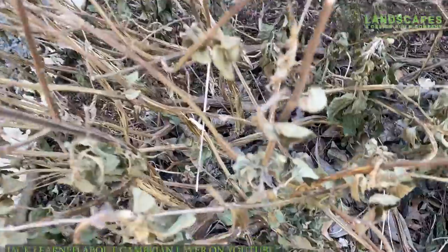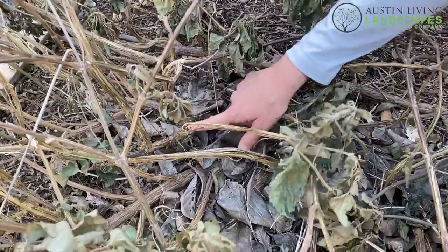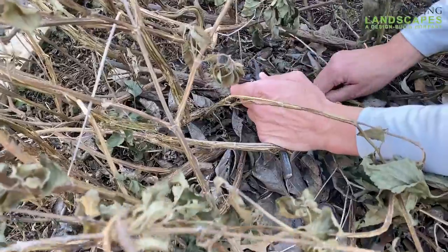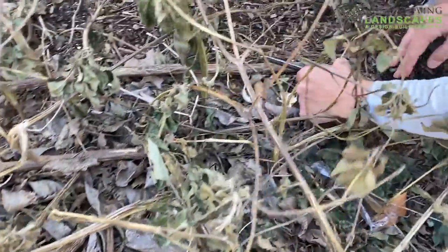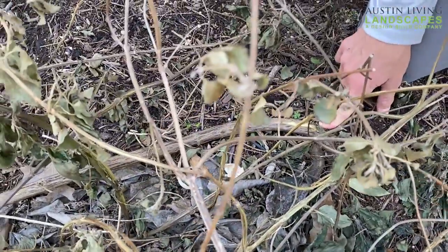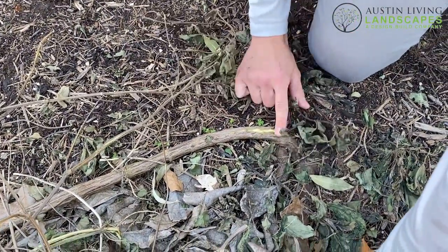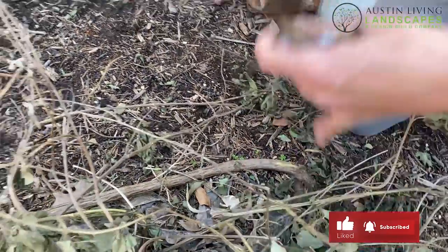We know that all of this is dead and died back. Being a perennial, it's natural that it's going to do that. With our pruner, you can see it is brown here, but it looks green further down — all the way back to the base. Once we are safely past our freeze, we're going to cut this perennial all the way back down to the ground, and then it'll fill in.